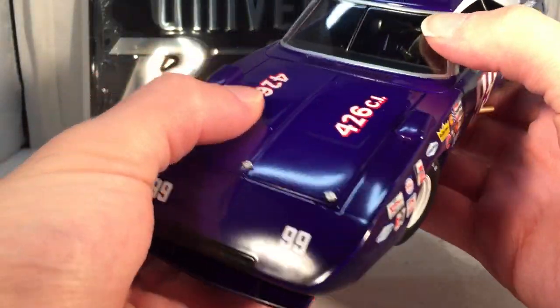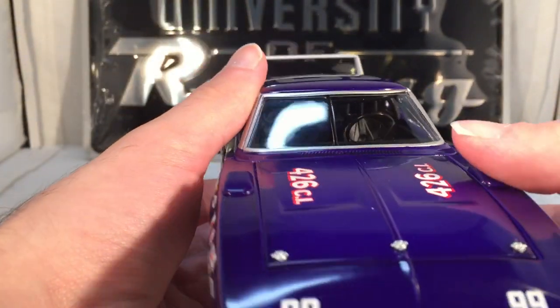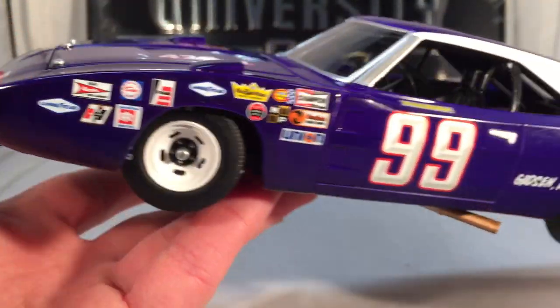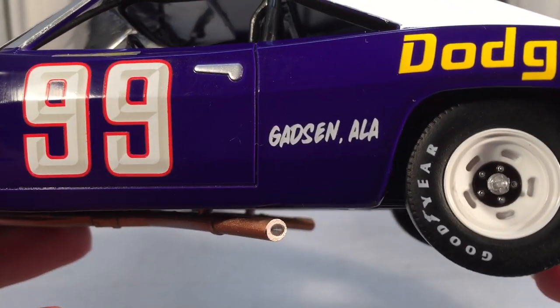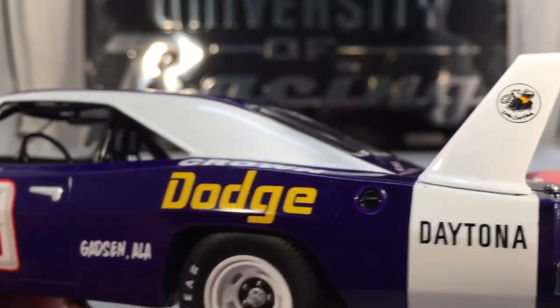On the hood you have '426 cubic inches.' On the front you've got 99s where each of the headlights would be, and you have the grille. Down the side you've got Crown Dodge and 'Gassed in Alabama.' On the back you have 'Daytona' and the Super B logo on the wing.